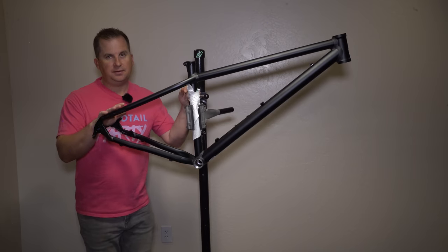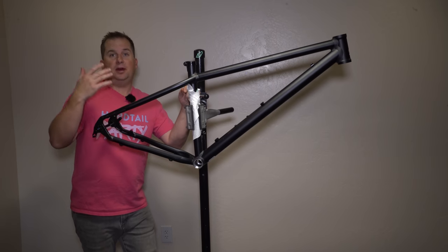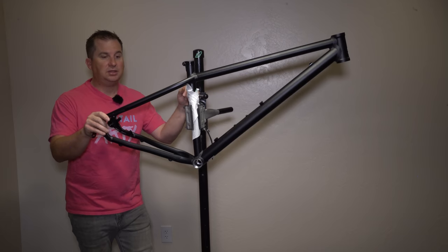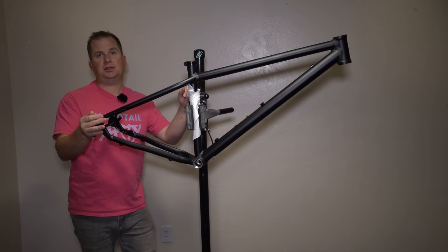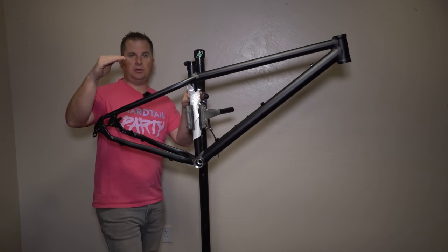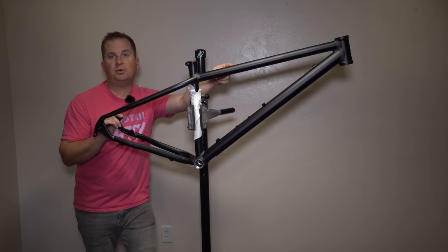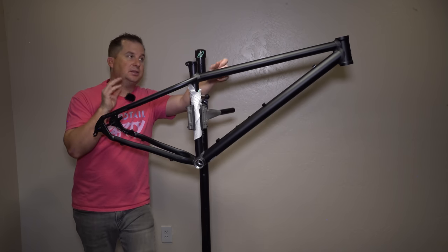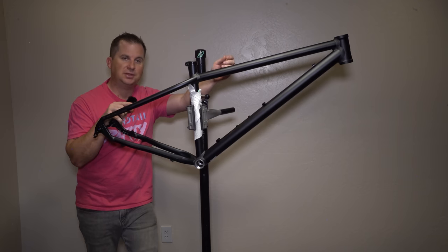This bike is on the affordable end of the spectrum. I know some of you get mad when I say budget or affordable, but mountain biking is expensive — it's a luxury sport. When I talk about affordable, I mean affordable for the bikes I'd want to ride, with boost spacing, through axles, and modern geometry. This bike is intended to be a step below an enduro hardcore hardtail and above an XC bike — a trail bike, pretty much where most of us ride hardtails. It's built around a 120 to 140mm fork, with a 65-degree head angle, which I love as the sweet spot for most hardtail trails.